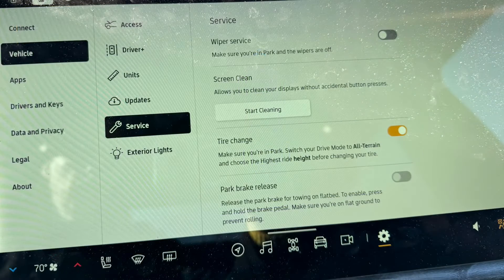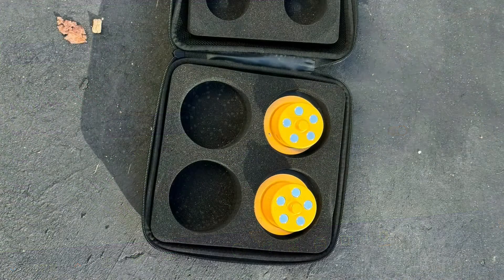First, you've got to put the Rivian in off-road mode with the highest setting, then enable tire change mode in the service menu. Next, release your jacking point covers and insert the magnetic jack pucks — use a flathead screwdriver to remove the covers, and be careful not to break the little retaining flap.